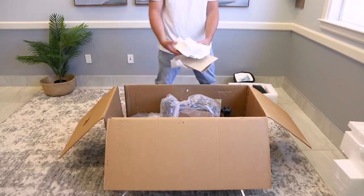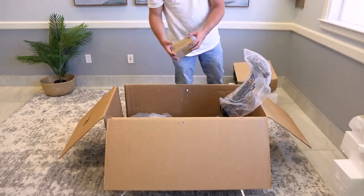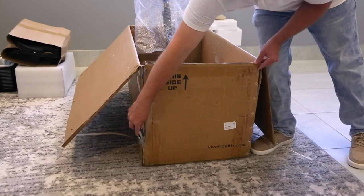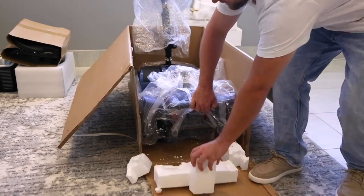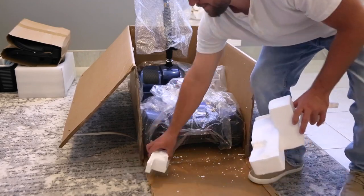Lift up the steering column of the scooter and grab the seat and set that aside as well. Now you will cut the side of the box the back of the scooter is against. This will help you pull the scooter out with ease later. Remove the packing material that is blocking the scooter.